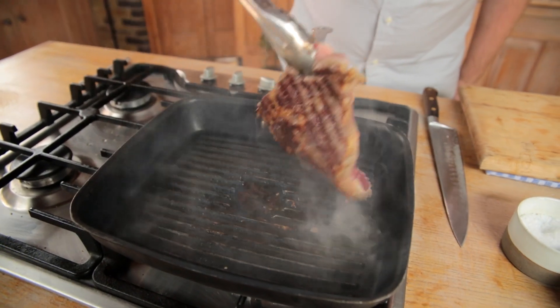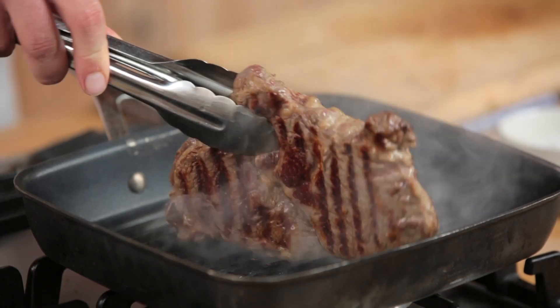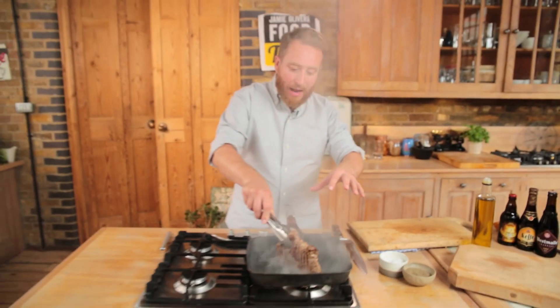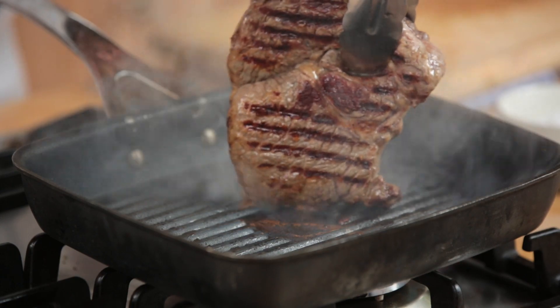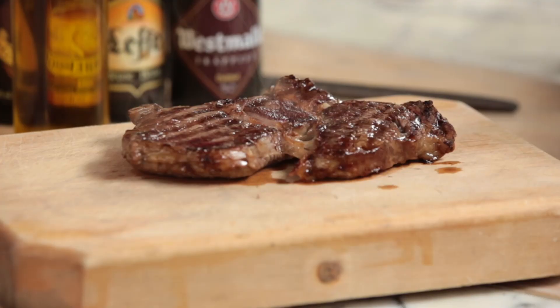The temptation when cooking something like this is to prod it and move it — don't. Have faith and leave it there. The reason is that you get these beautiful score marks. That's been three minutes either side, so now I'm just going to pick it up and let it sit on its side to sear that off. Look how much activity is going on there — that's why you mustn't over-oil your pan or your steak. I'm going to take it off the heat and set it aside to rest for three minutes.